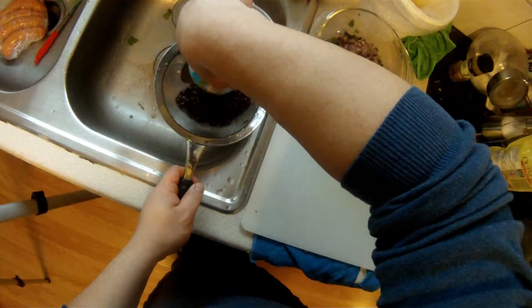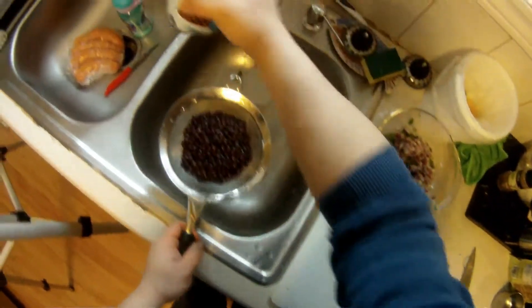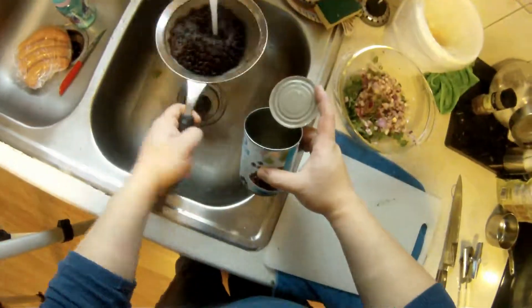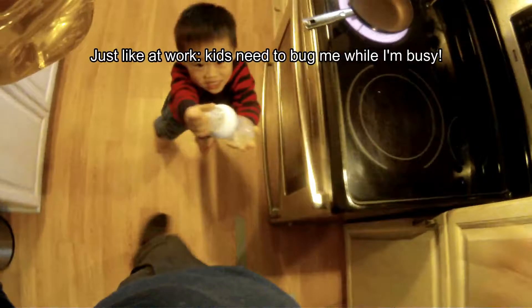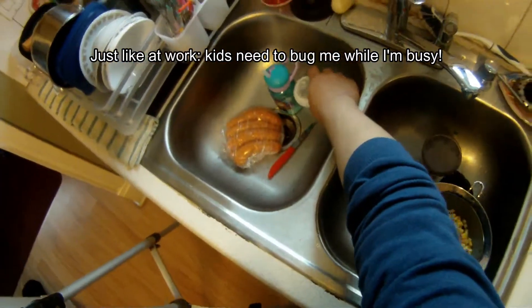We'll add a protein — I'm going to throw in a can of black beans. Chickpeas is actually a big substitute as well. Toss in a little extra virgin olive oil, and that's all your dressing.